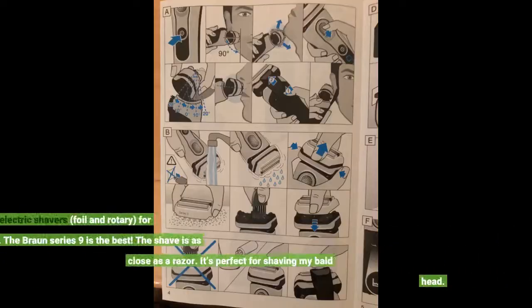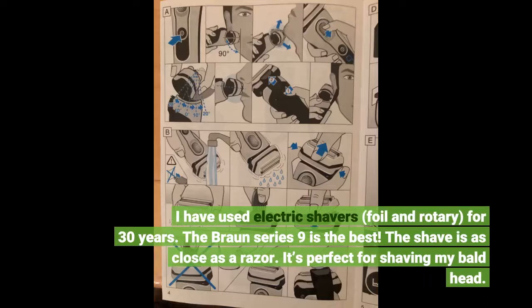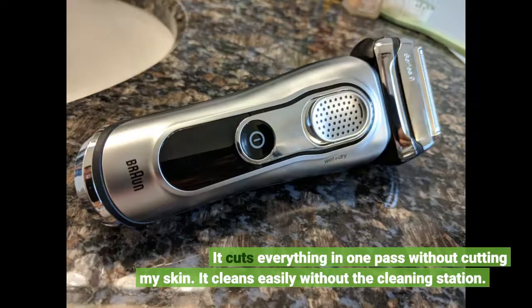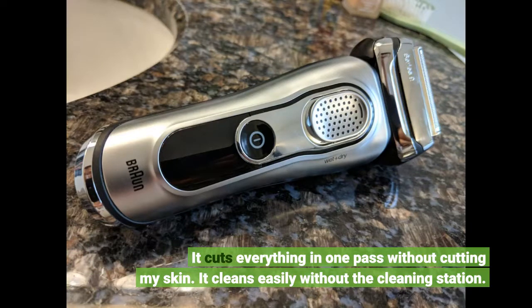I have used electric shavers — foil and rotary — for 30 years. The Braun Series 9 is the best. The shave is as close as a blade razor. It's perfect for shaving my bald head. It cuts everything in one pass without cutting my skin. It cleans easily without the cleaning station.